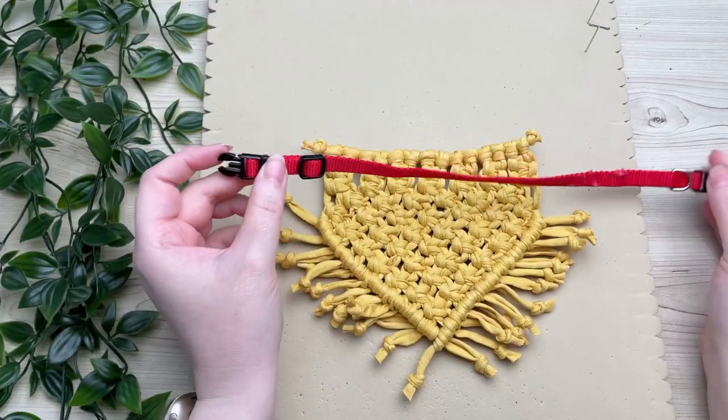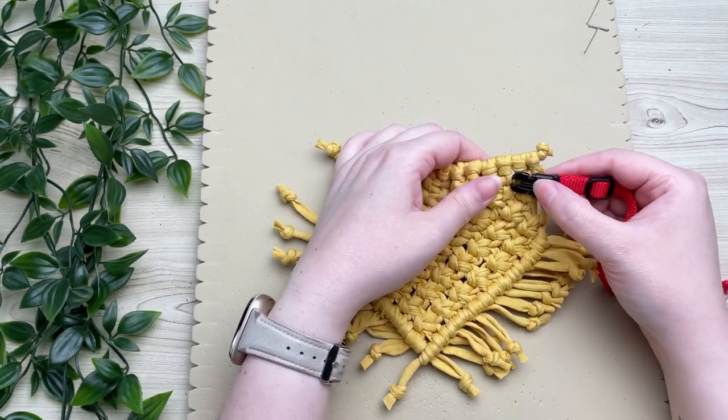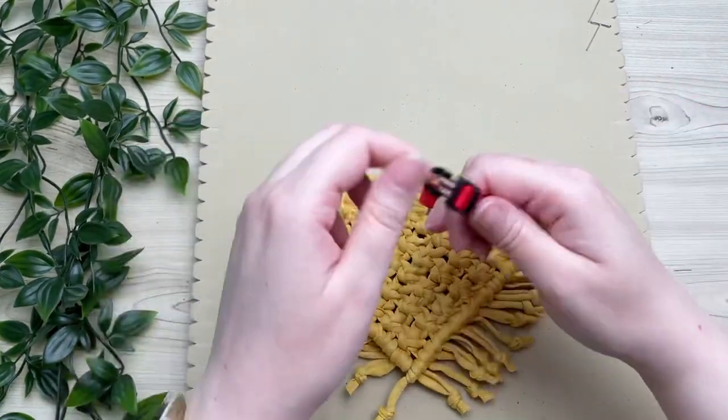All that's left to do is attach our collar. To do this, simply weave it through our double square knots up at the top — and this is why I said our first row is special!